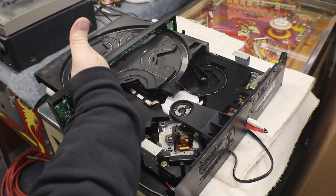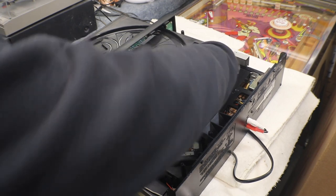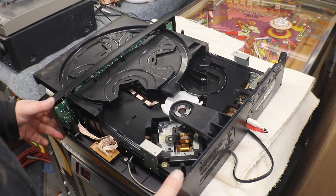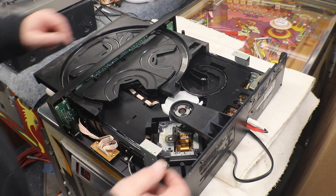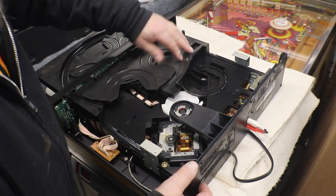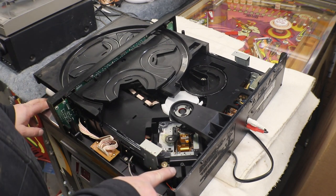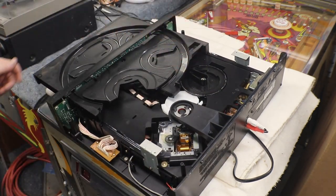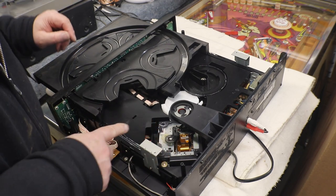It shoves the door out and then it'll pull it back in. Something's goofy and gummy. Let me turn the power off so we can see if we can't get this. Let's see if we can figure out how to get down to this so we can get it oiled or cleaned up. Here's the actual player. We've got some pretty thick, heavy grease there.